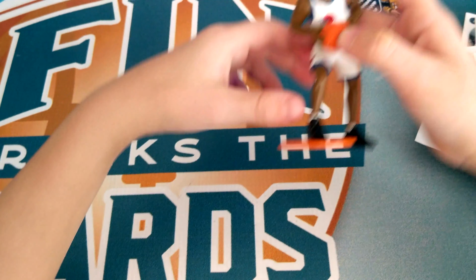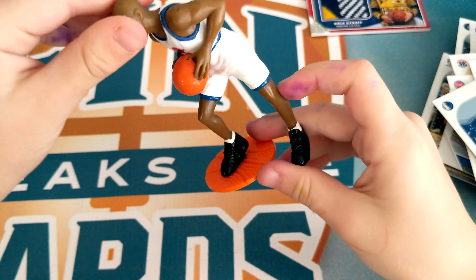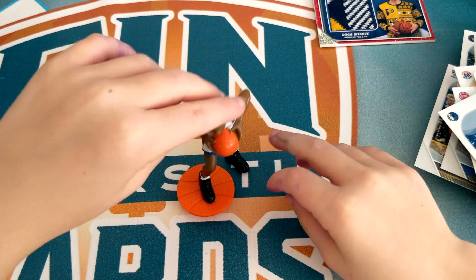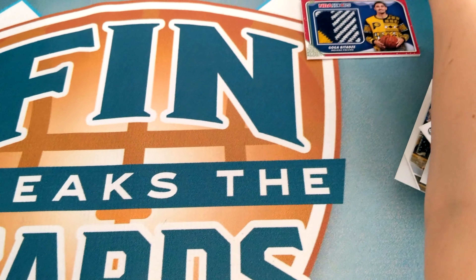Quick update — I got this at the card show. It's a Michael Jordan figure. I think it's really cool. It's from Space Jam, if you guys have ever watched that.